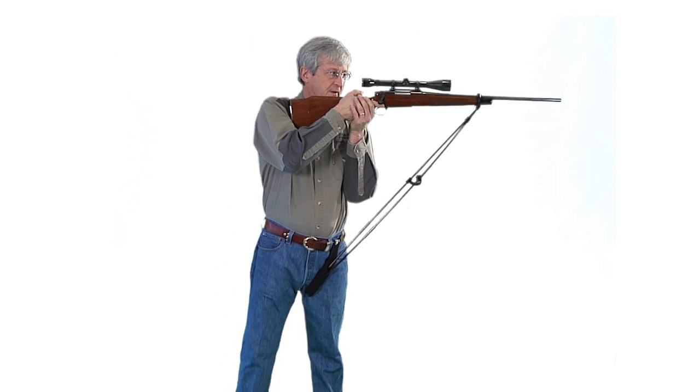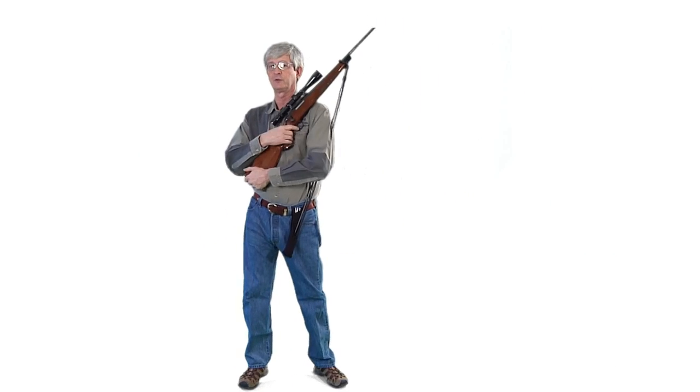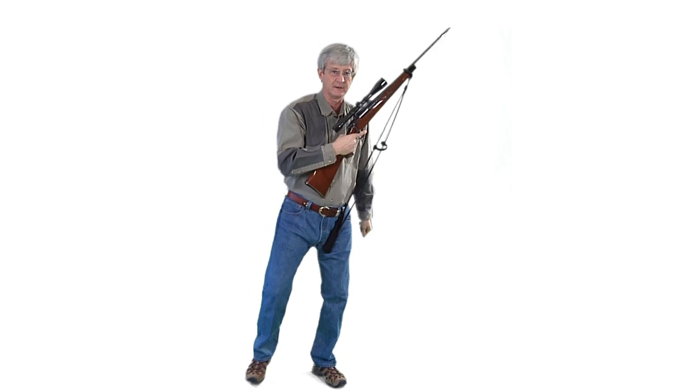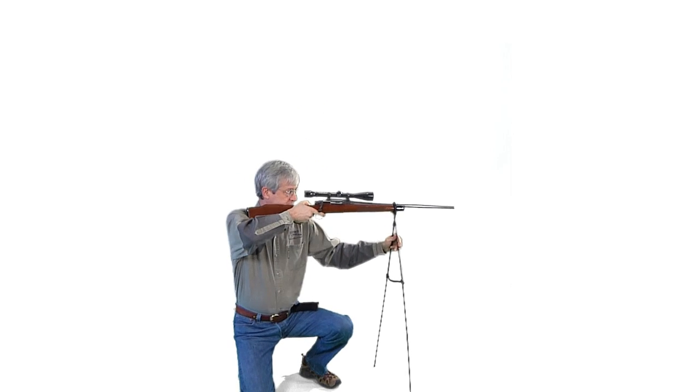Straight to point off the hip, it supports the full weight of the gun. Over the shoulder for walking and stalking, straight to point off the hip. Fan the sticks out for a seated position.